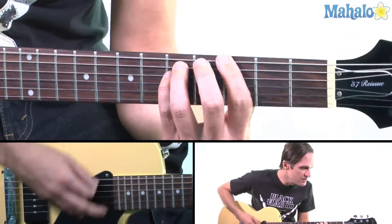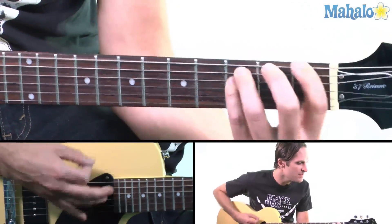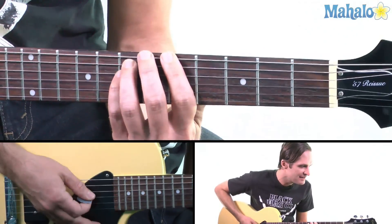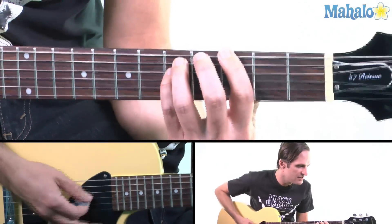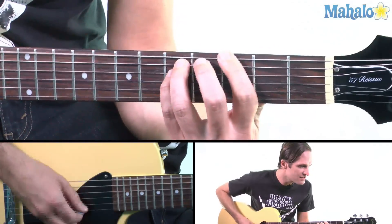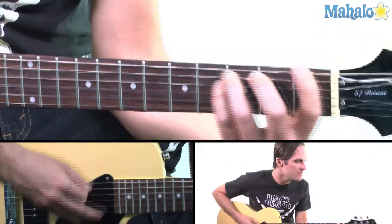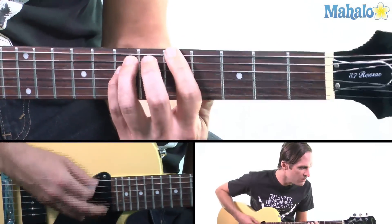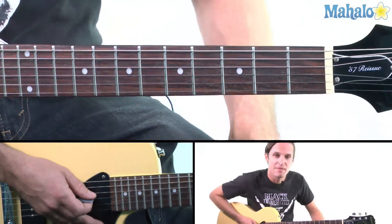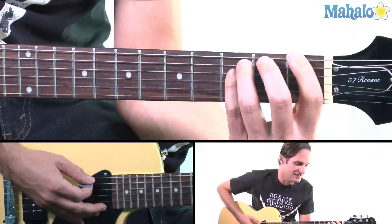Not about to see your life, and if you want to find hell with me, I can show you what it's like. A, A, G — till you're bleeding. Not about to see your life, and if you want to find hell with me, I can show you what it's like. And then when you're coming back from the chorus, you're going to go from the F to the G, back to the F again.